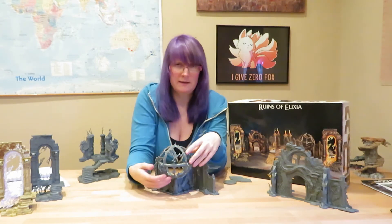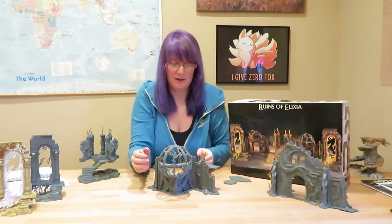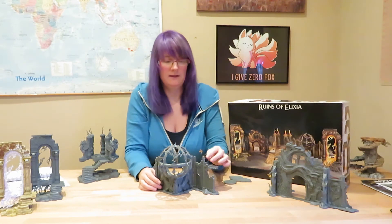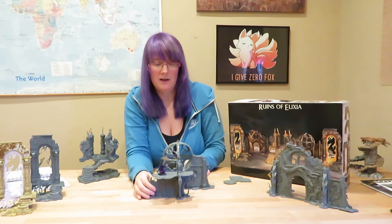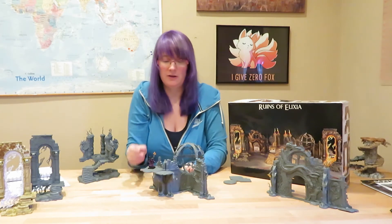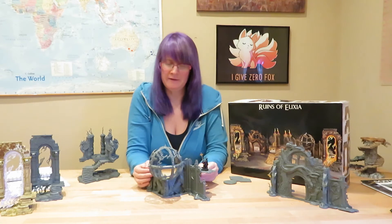When first assembling it's a bit awkward to figure out which piece goes where and which orientation, so just dry-fit everything first to make sure it goes exactly where you'd like. Again, for scale, the model fits on there really nicely — it's a really nice big sturdy piece. Like the archway, there are a few configuration options: you don't have to have the wall at a 90-degree angle, and you can vary the platform positions, all detailed in the instruction book.